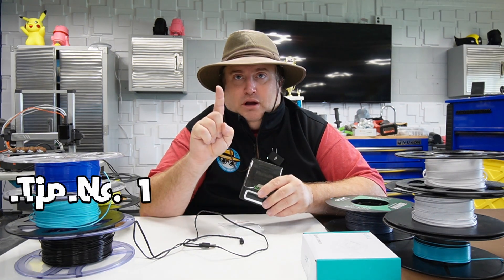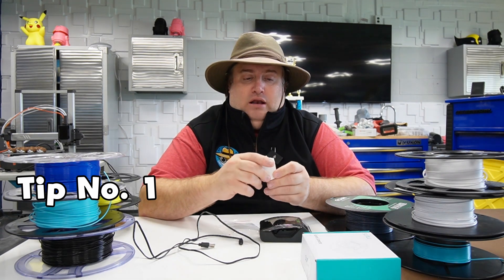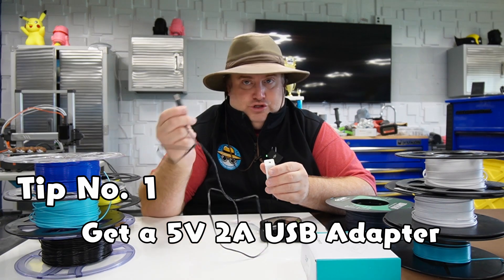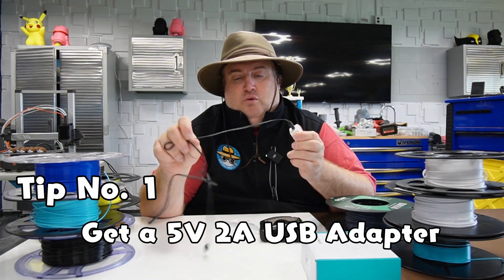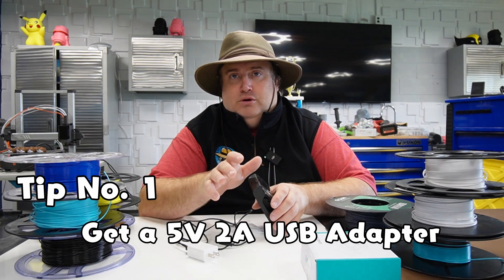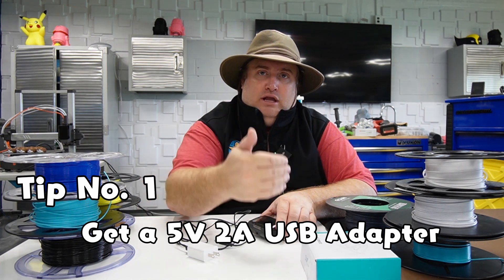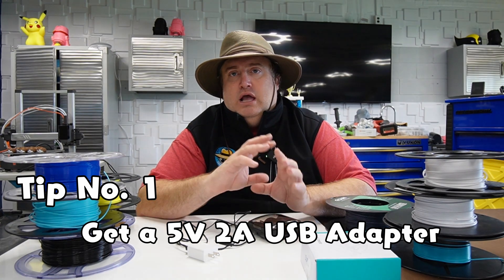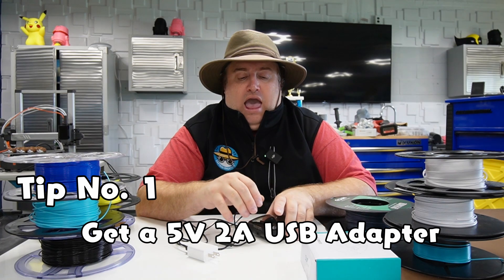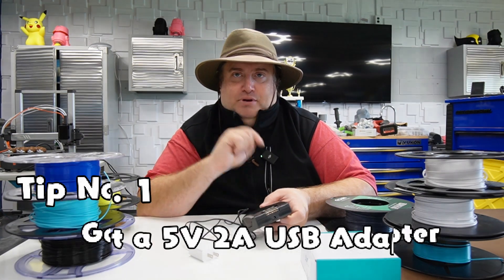Let's begin with tip number one. I highly recommend that you get yourself a 5 volt, 2 amp USB adapter so you can just plug in the wire like so. I urge you not to put this into your laptop or your computer because you don't really know how much power it's going to deliver through that USB port. Sometimes the computer could go into power saving mode and then it's just going to take a long time to heat up. That is tip number one.